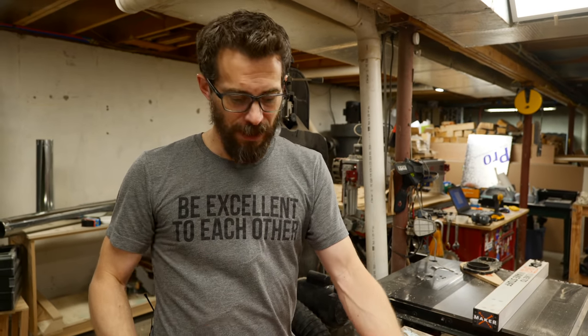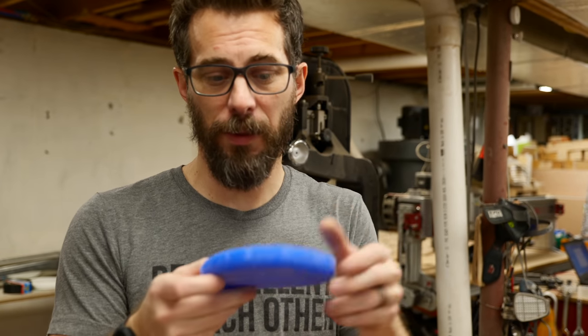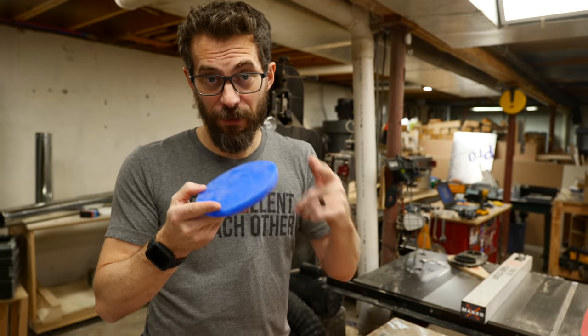First, we have to glue these together. I'm going to use five-minute epoxy for this so that it's very quick — that should be plenty strong enough. I wanted to show this off: this is actually leftover silicone from another project that we poured in the bottom of a little container and let it set up. We popped it out of that container and now it's a mixing pad for five-minute epoxy.